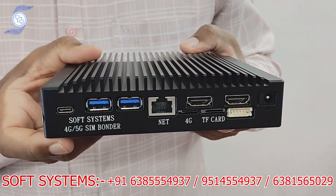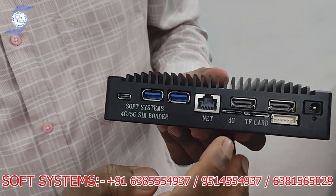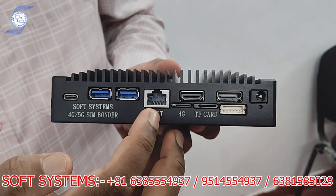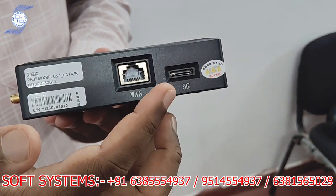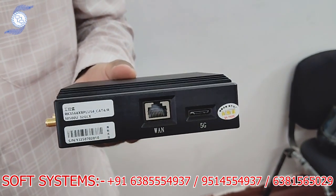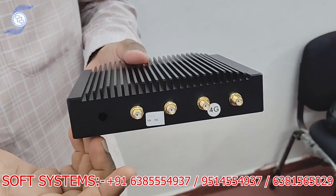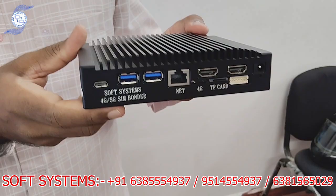Hello from Soft System. Today we are going to introduce our wonderful product: the Soft System 5G 4G SIM bonder — a bonding router, our own brand. You can put a SIM card directly; there is one 4G SIM slot, two USB ports, a LAN out port, and on the other side a 5G SIM slot. So total you can put two SIMs: one 5G and one 4G. There is also a WAN port for any broadband line or router. The backside has removable antennas you can attach and detach. It has a compact metal aluminum case, a very strong body, and an inbuilt heatsink.